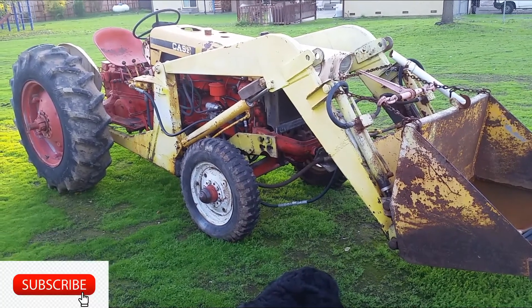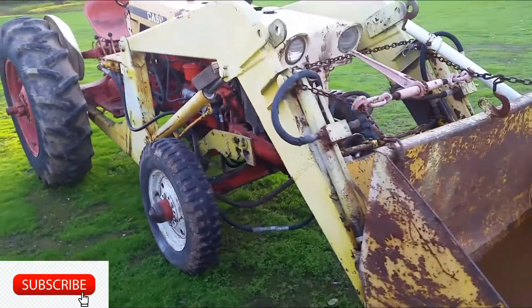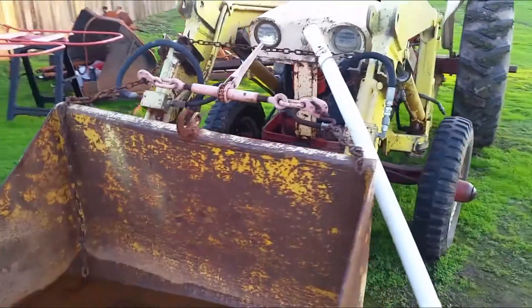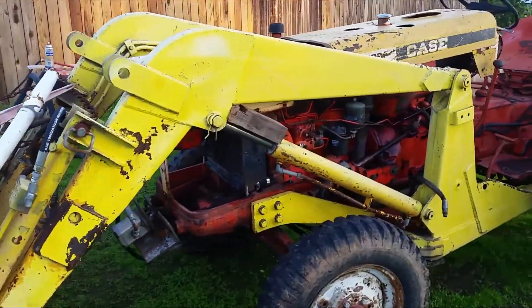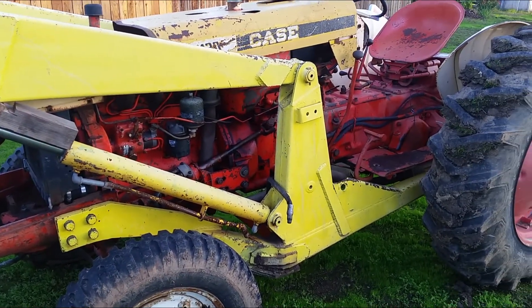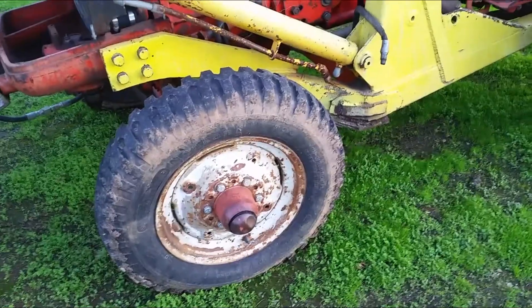What's up guys, I recently picked up an old tractor — this is a Case 431 diesel tractor. I see a lot of potential in it and got it for a pretty good price. The front loader is not working, but everything else is in good shape — the engine runs, the tires are good. They left it out in the sun for a year or so with no significant sun damage.